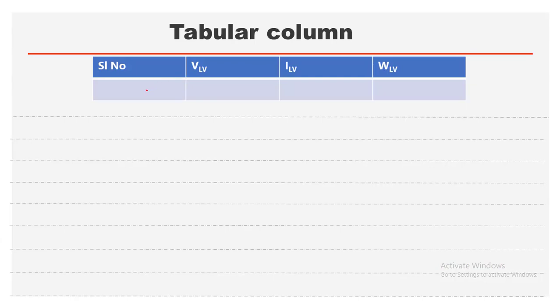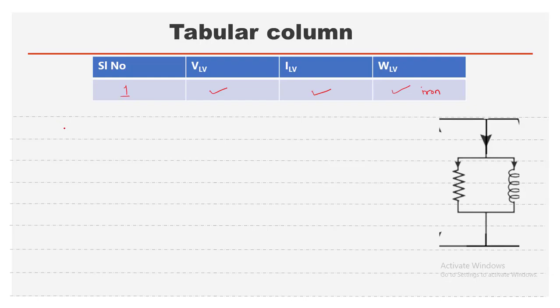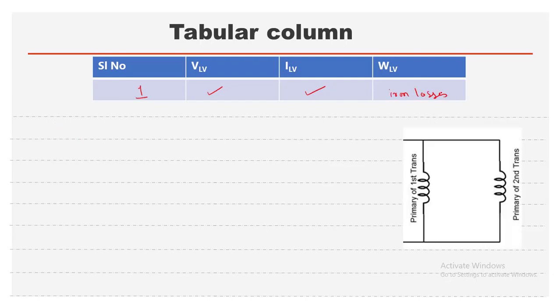For the analysis part, from the OC test you get one set of readings: V_LV, I_LV, and the wattmeter reading. This wattmeter reads the iron losses in both machines. To simplify calculation, we visualize these readings as open circuit and short circuit test values. Since the primaries of both transformers are connected in parallel, the voltage across both transformers will be the same.